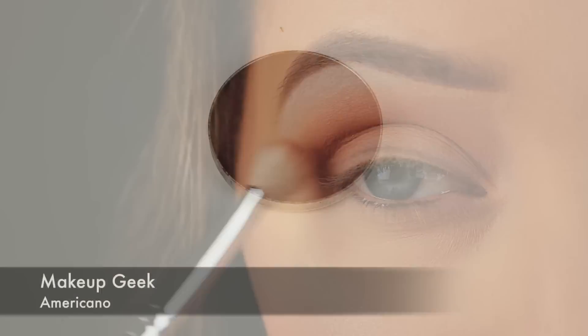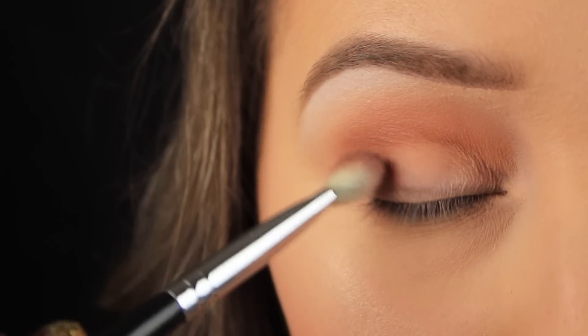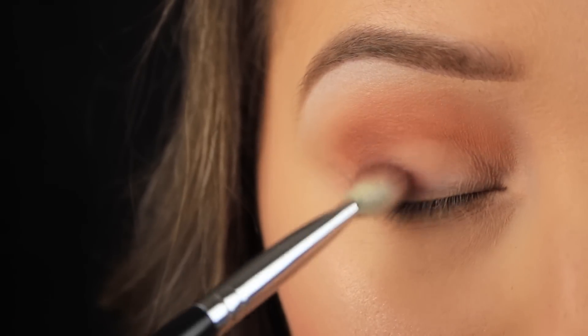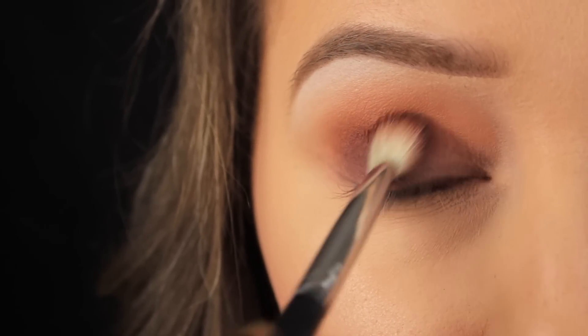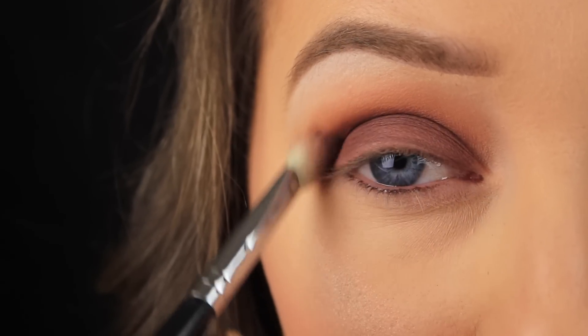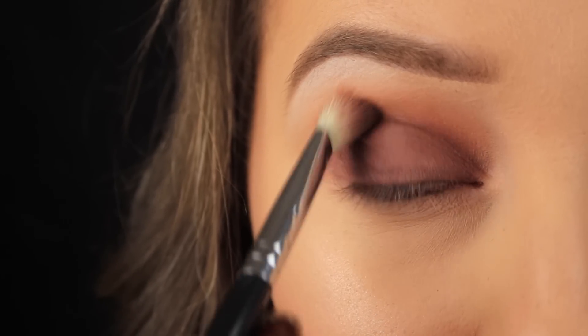Next I'm taking a shadow called Americano, also from Makeup Geek, and I'm using my fluffy blending brush to pat this colour onto the lid. Using a blending brush gives me a much lighter finish. You could use a flat C-shaped brush to pack the shadow on, but for this look I prefer to add a light layer of the brown and then gradually build up the intensity.